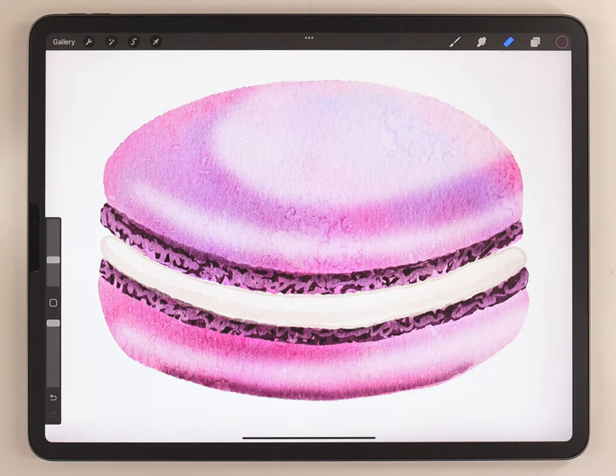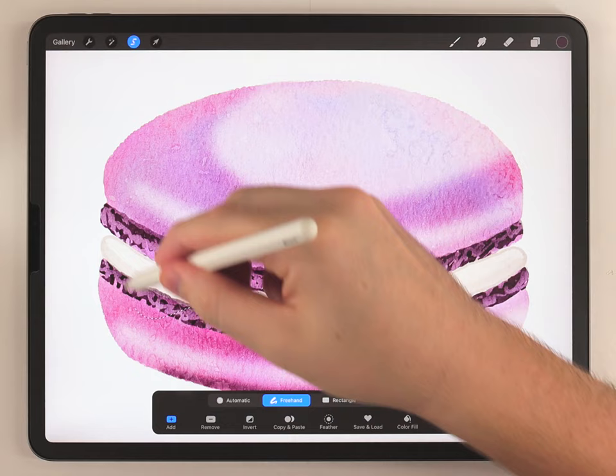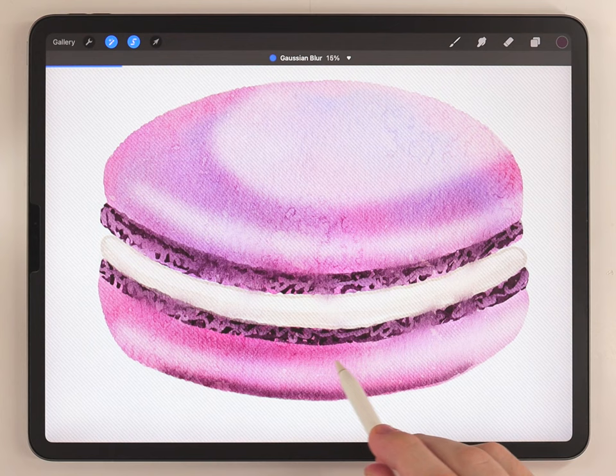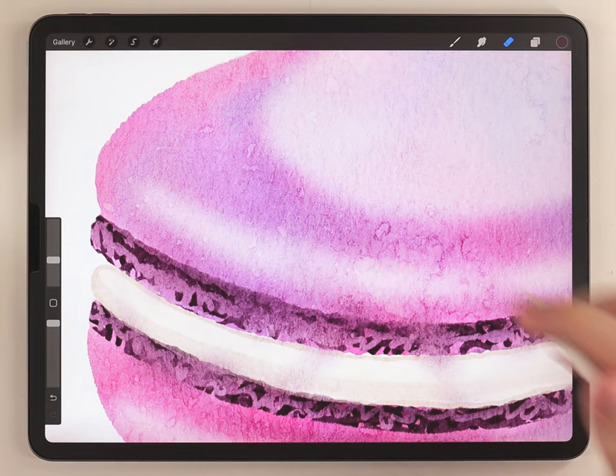At this point the macaroon could be done, but I think it's too perfect, so I'm gonna show you a couple of things to make it look more realistic. First, I'll add some selective blending using the freehand selection tool, making a really random spidery or narrow selection, feathering it out quite a bit, then applying Gaussian blur. This blurs just those selected areas and makes it look a little bit imperfect, like watercolor.